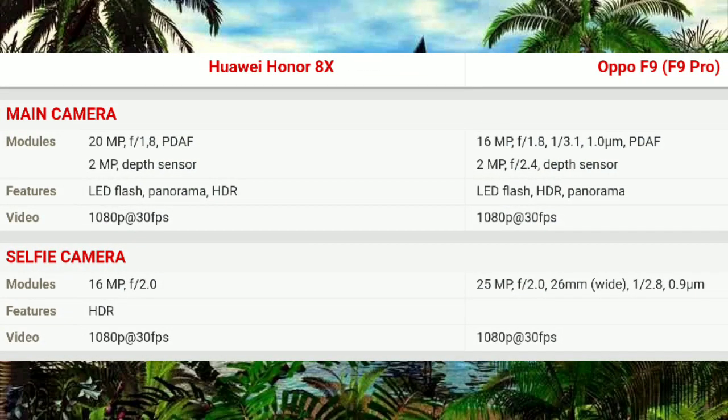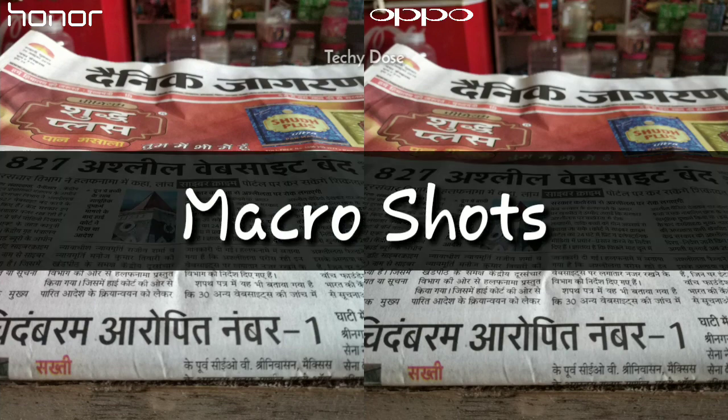First, have a look at the camera specs of both of these devices if you are interested — you can pause the video and read them. Otherwise, moving on, starting with a macro shot.